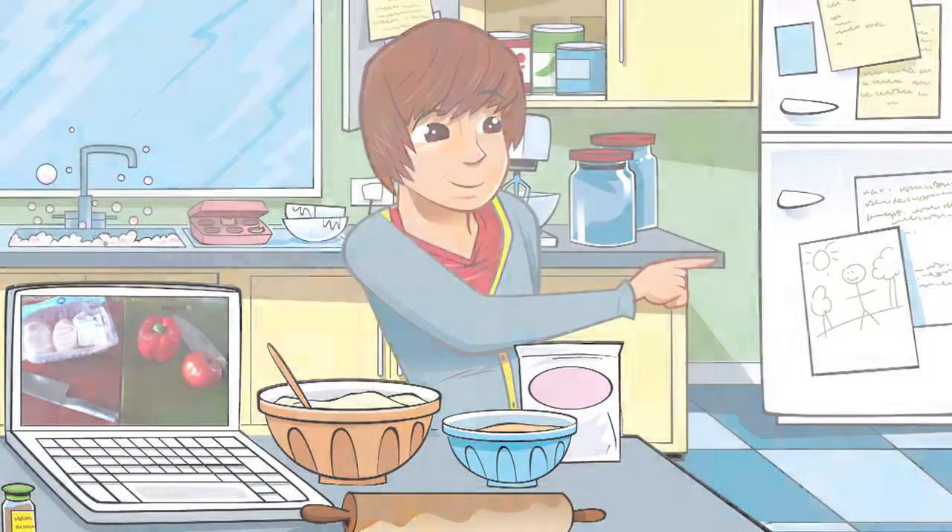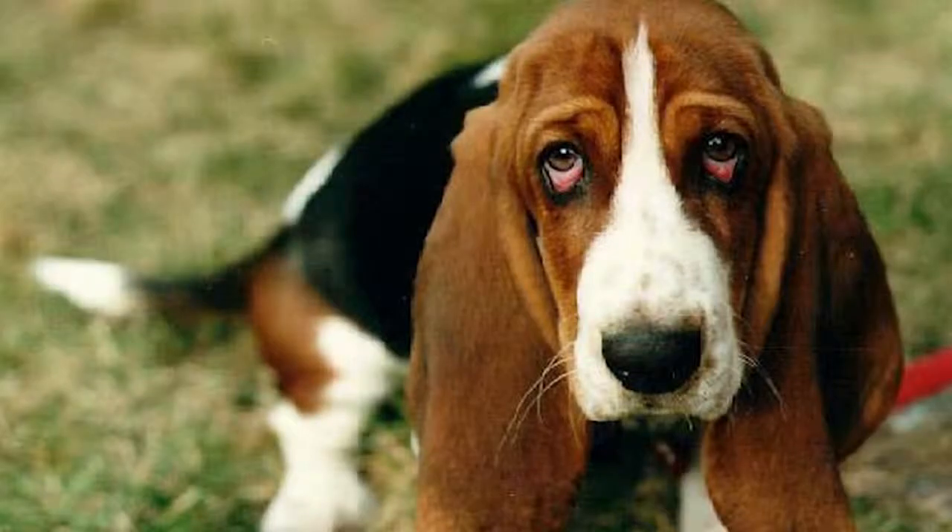Oi, Birdie! Get out of the kitchen! It's always a good idea to keep animals and pets away from the kitchen — they could end up getting hurt, getting in your way, or making things dirty.